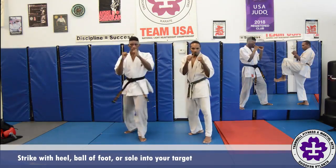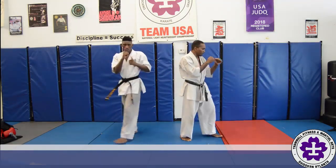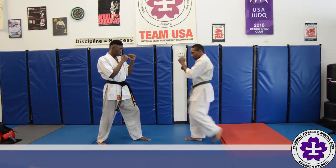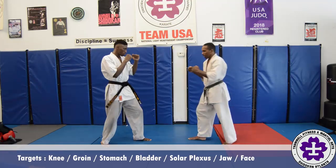Drive into the target: the leg, body, or head. Return the kicking leg to the chambered position, plant the leg down and return to stance. The common targets for the low kick are the knee and groin. For the mid kick, it's the stomach, bladder, or solar plexus.